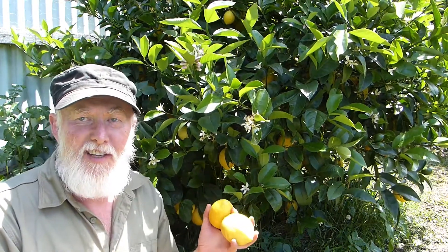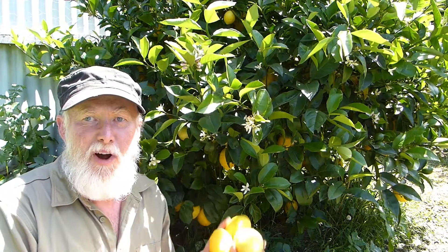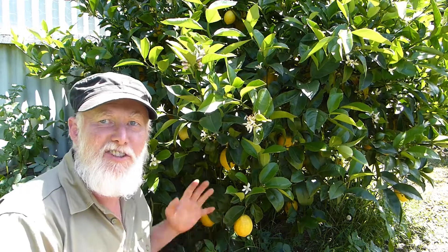Just picking some lemons. This tree has produced fantastically once again this year — it's about the third year in a row it's produced a fantastic crop, but they're getting a bit harder to find now. I have to dig deeper into the tree because we've really been consuming them this year. We've found a way to make really delicious fresh lemonade, and sugar-free.